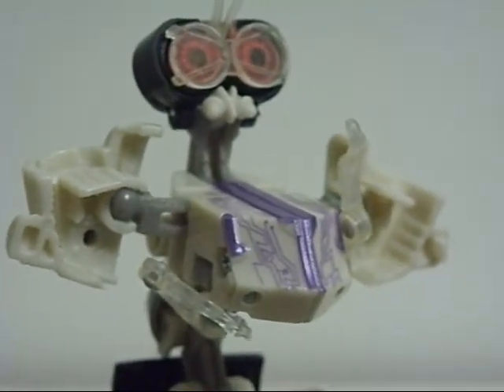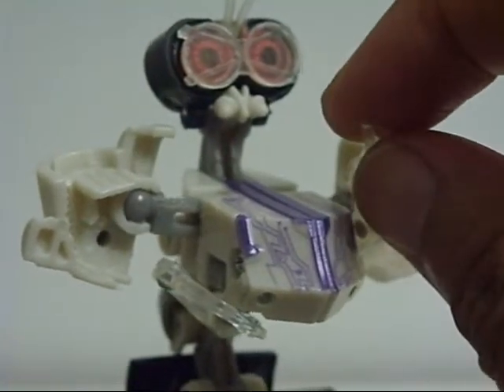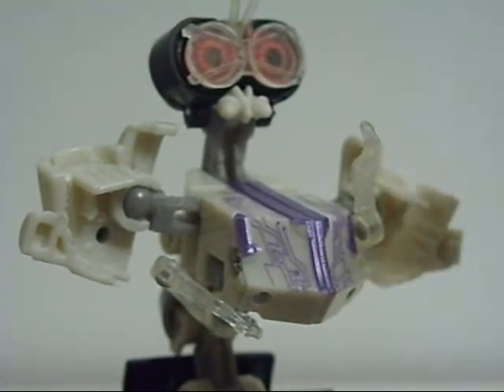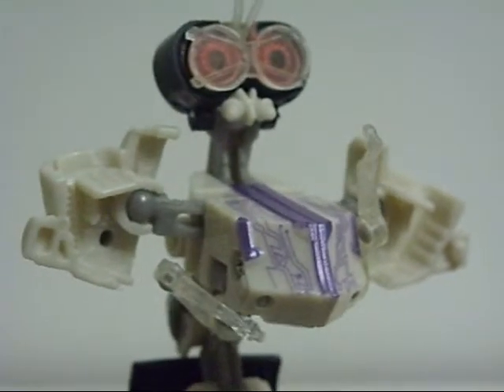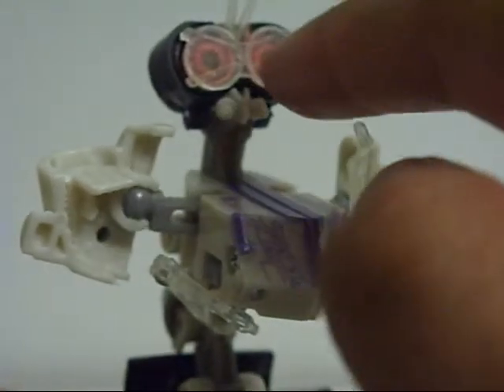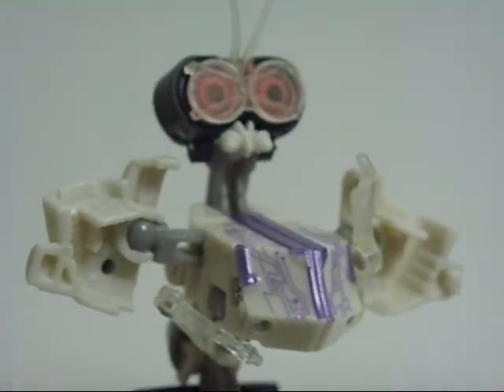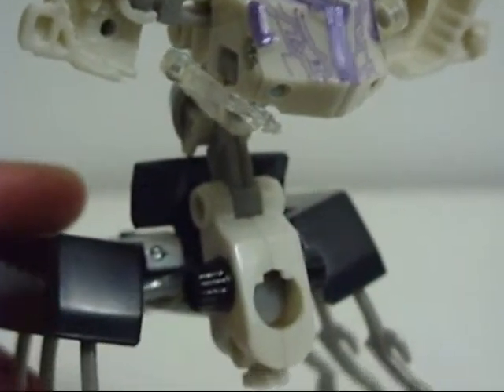So let's take a look at him real quick. He's got quite a few clear pieces on him, like his arms — clear and soft plastic, not flexible but soft. You kind of want them to be soft because of his transformation. He also has clear plastic in his eyes and clear soft plastic for his antennas, which are articulated too. Down here though, his legs...